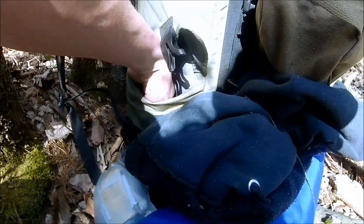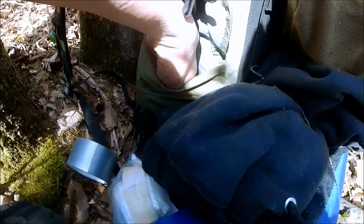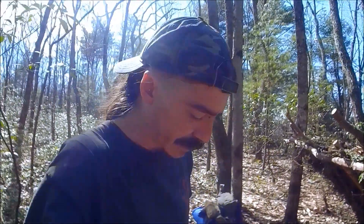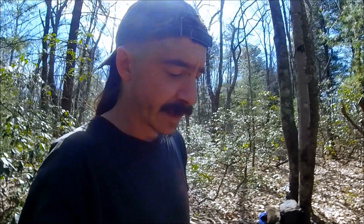First aid, duct tape, and there's my work gloves - that's what I'm after. I got to cut this one short, guys. My mom's in the hospital. She's not breathing well and not doing well, and they don't know if she's going to make it, so I got to bail.